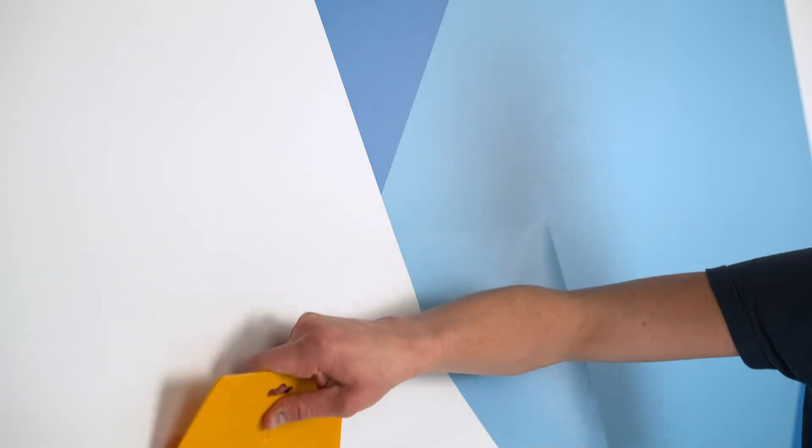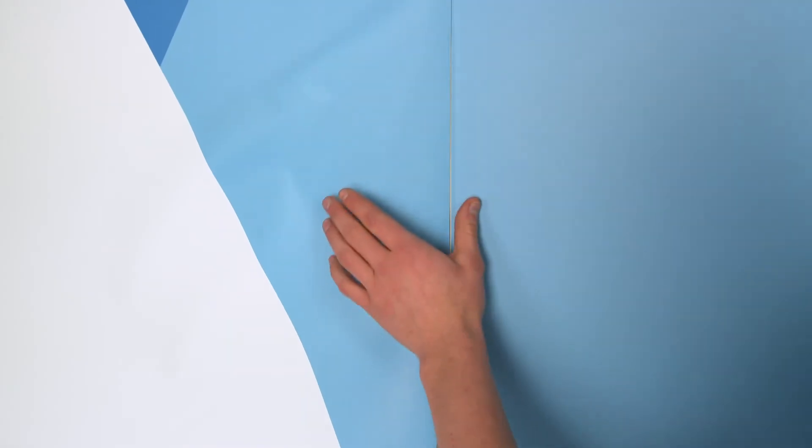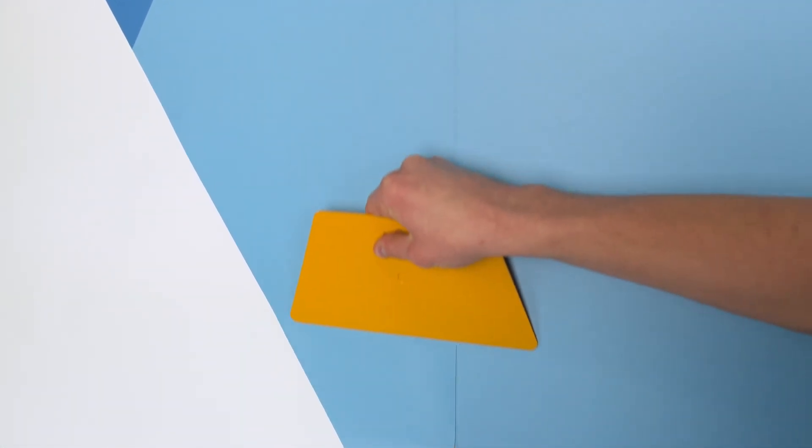But most importantly, Fabri-Tac is incredibly easy to use. It comes adhesive-backed right off the roll, so no messy paste required. It's also fully repositionable and removable, making put-up and take-down a breeze.